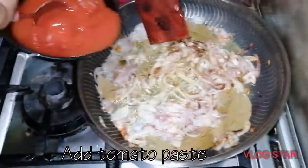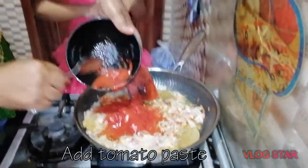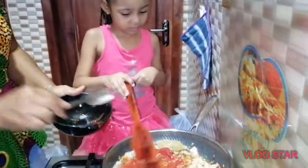Then the tomato paste — yes, the tomato paste. Mix it. We are going to cook today, we are cooking today.